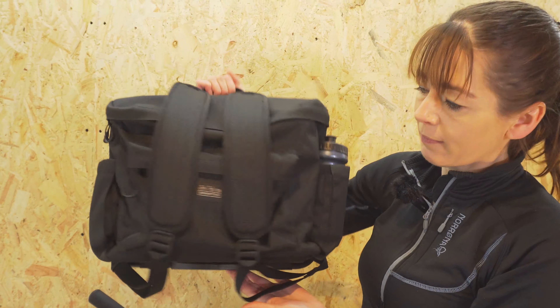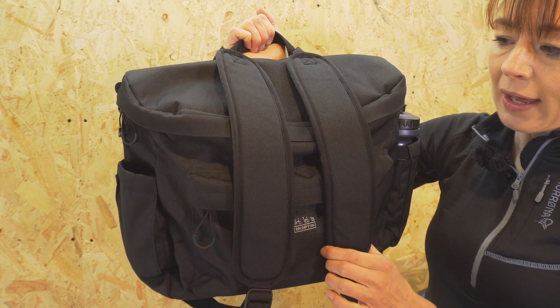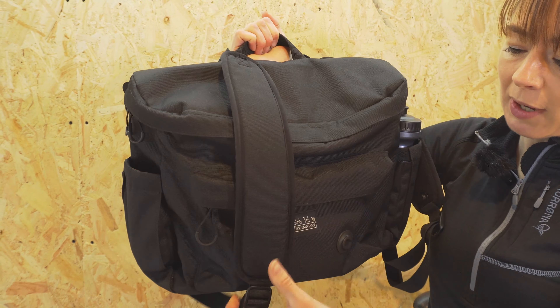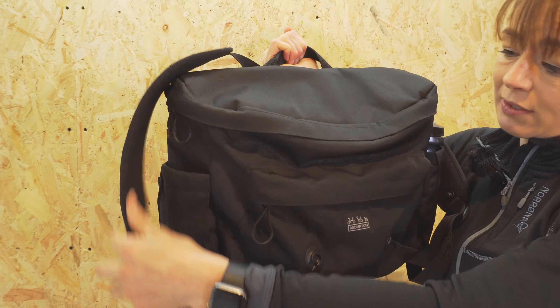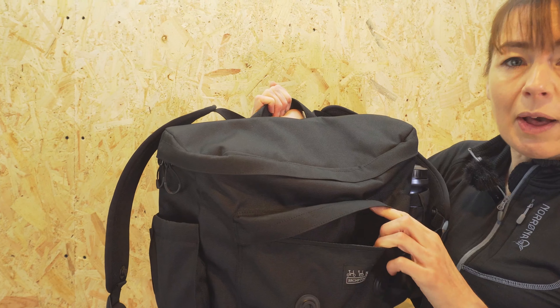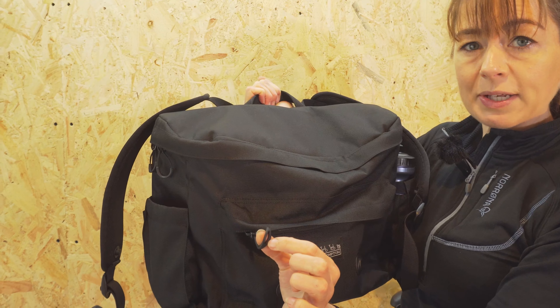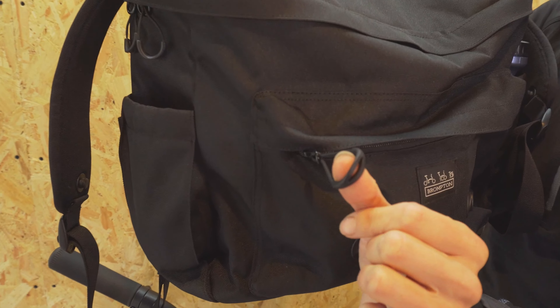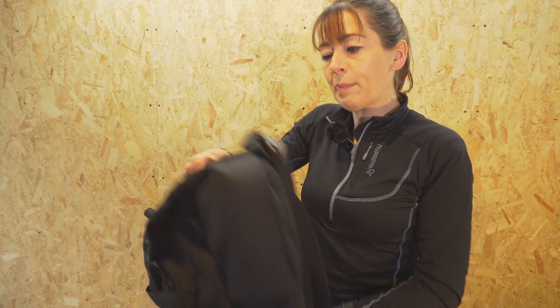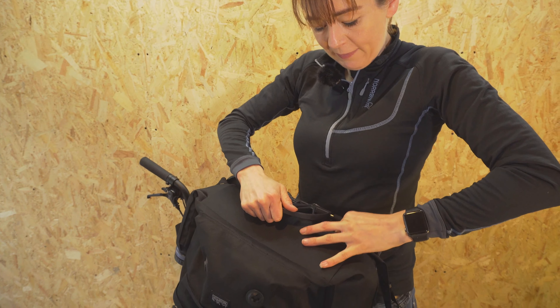On the front of the bag is the Brompton triple stitch and there's a zippy pocket — actually it's not that little. It's perfect for keys, phone, and wallet, and it has a glove-compatible zip. The backpack also has a removable frame held in place by velcro straps.